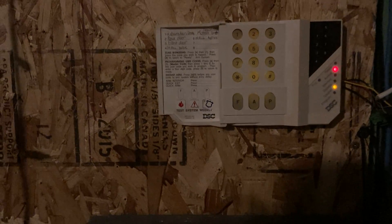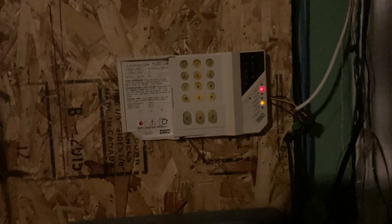One more thing this panel can do is quick exit, which a few other panels have. Now it knows we exited and it'll skip the exit delay. Now the ready light is out, so it's armed totally. If you want to just exit real quick, you can press star zero and it'll let you exit once. If you have it armed at night and just want to exit in the morning, you press star zero — you don't have to disarm and rearm and wait through the exit delay.